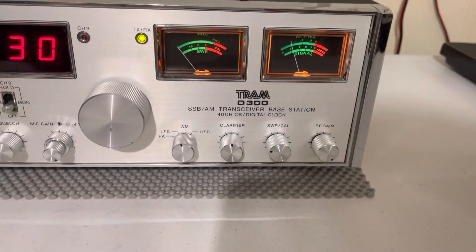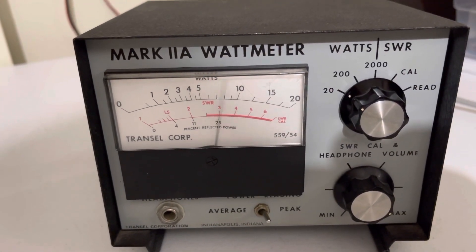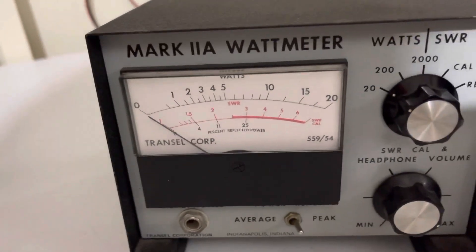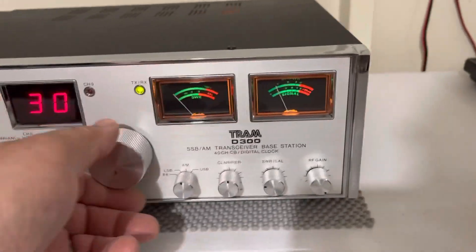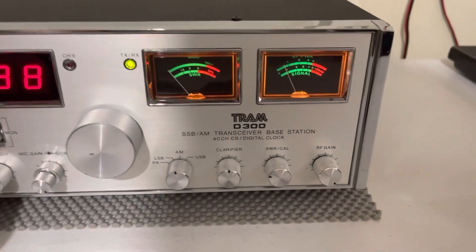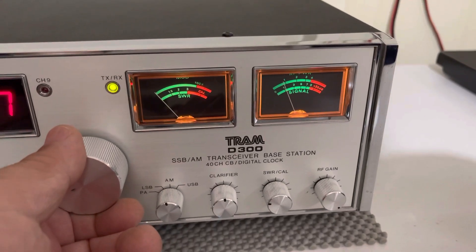Flipping over to lower sideband — audio, hello — about the same output. Same with upper sideband — audio, hello. So it is all stock, no mods. You can receive on these really well on sideband too.